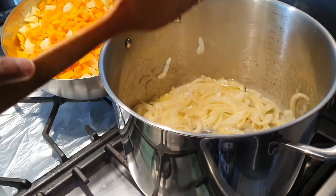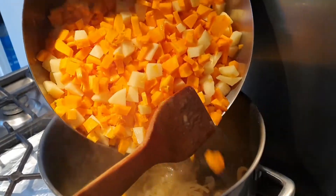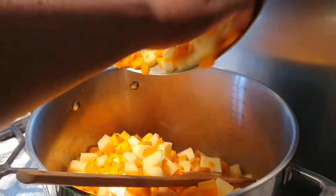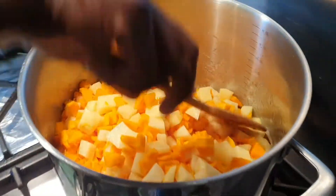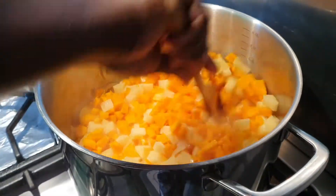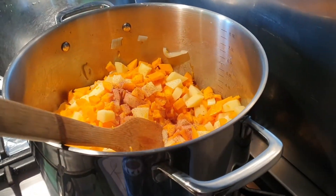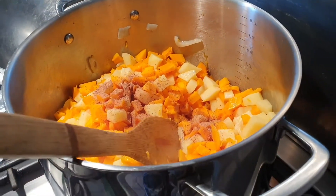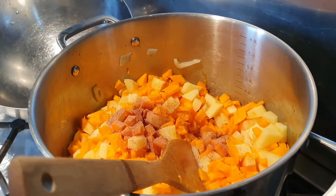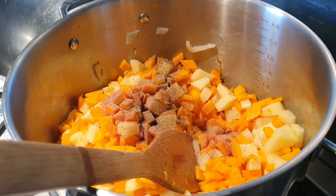I've allowed my onions to cook for about two minutes. Now I'm just going to be quartering my potato and petit marron like this. Then I'm going to add my nutmeg, muscaat, and after adding my nutmeg I'm going to add my black pepper like this.